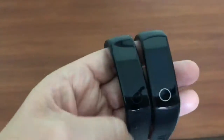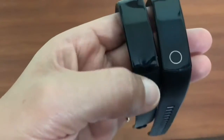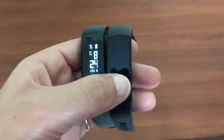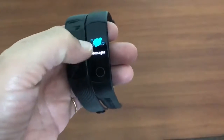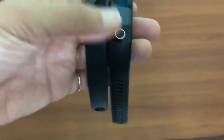When it comes to message notifications, in Band 3 all you get to see is the logo of the app and the sender's name, but you can't read the message on the band. In Honor Band 4, it actually shows you the entire message — if you go to the messages and click on it, you can actually read the message that has been sent to you.